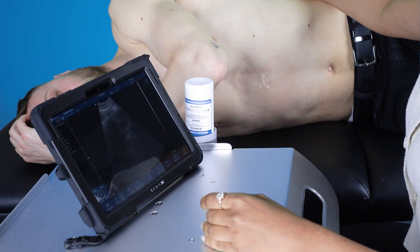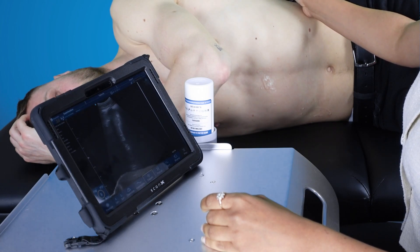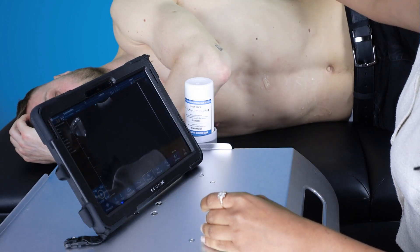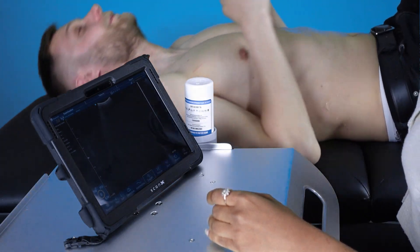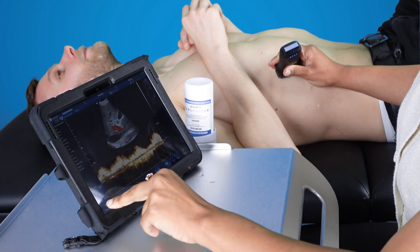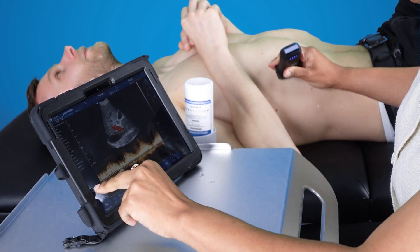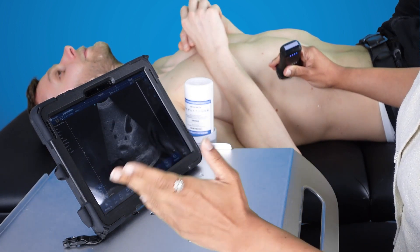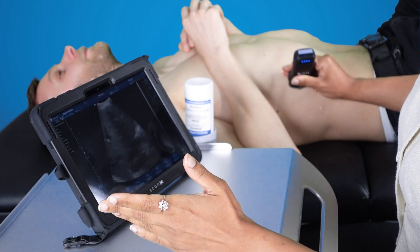We also trialled the curvilinear probe on abdomens and the resolution is great for settings such as scanning a patient in ITU, or if you'd like to triage a person before deciding whether the client is due to visit a more formal scan.